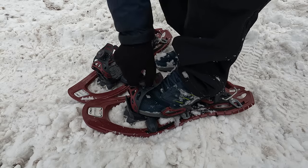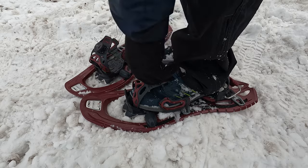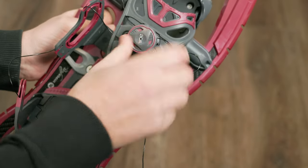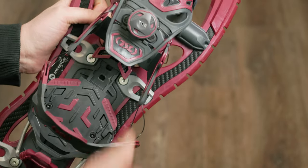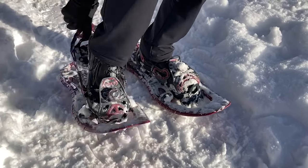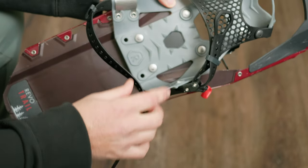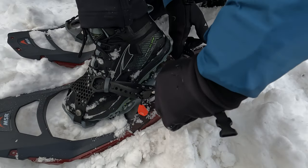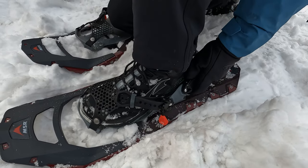If you want quality snowshoes that are going to last and can handle serious winter expeditions, these will do the trick. I definitely preferred the BOA binding system on the TSL shoes over the MSR Paraglide bindings, at least as far as ease of use goes. The BOA bindings are stupid easy — there's just one adjustment point. Slide in your feet, push the dial down, turn it to tighten, pull it up and give the bindings a yank to loosen. You can even do it with gloves on. The MSR bindings, on the other hand, were a bit more involved — you do have to finagle with two separate straps, both of which are a bit harder to adjust with gloves on, though still totally doable.